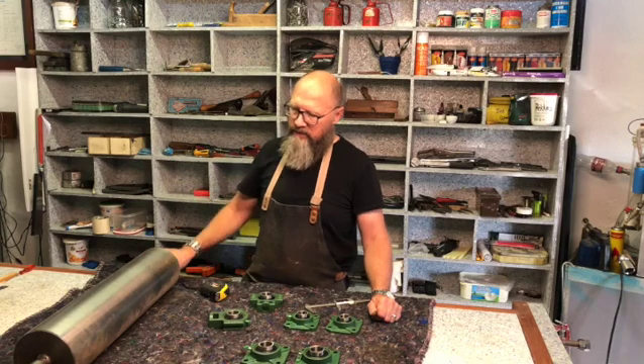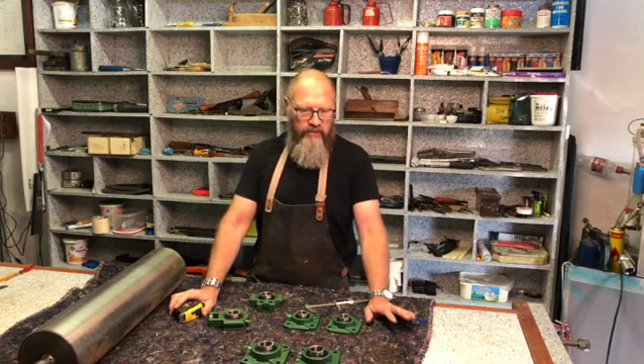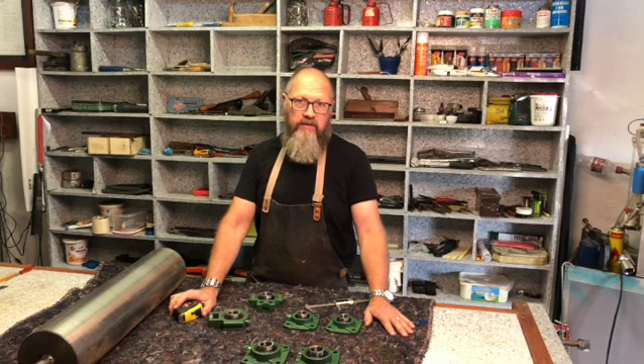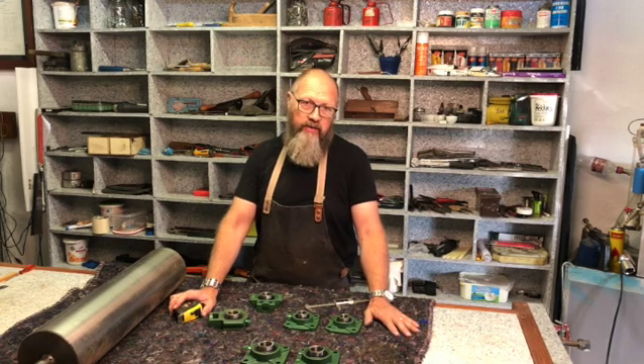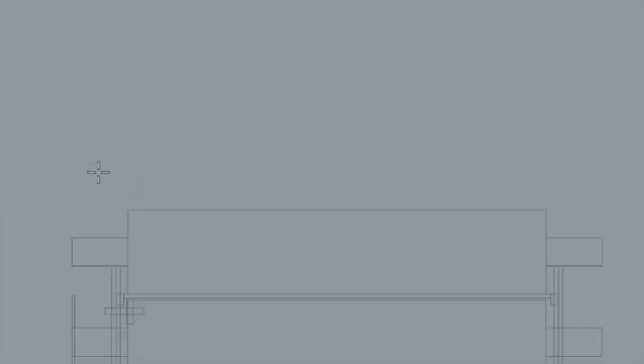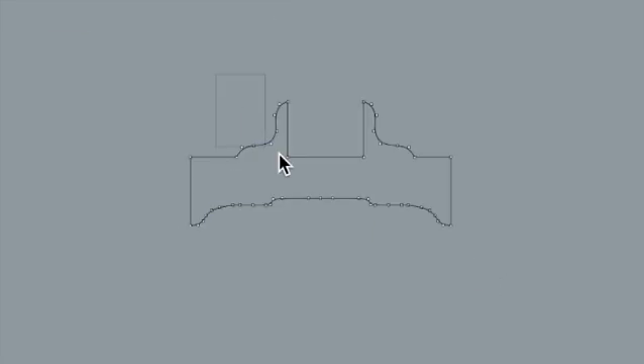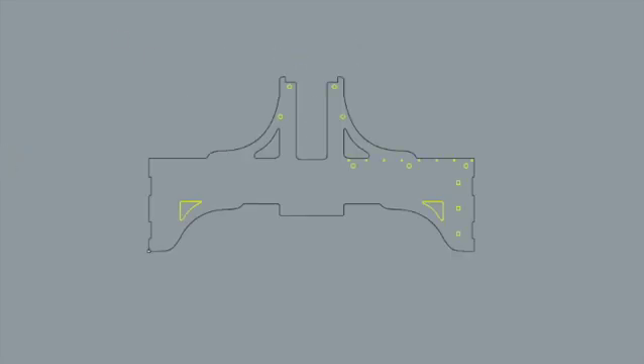It just makes everything very solid, strong, and heavy. So without any further ado, let's go to the computer and make some drawings. I'll show you quickly how I did that and take it from there. Let's go.